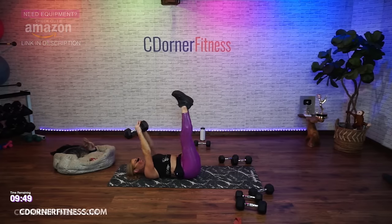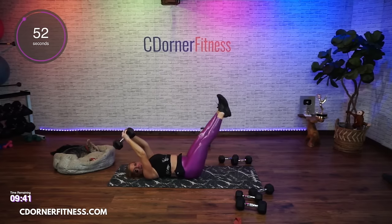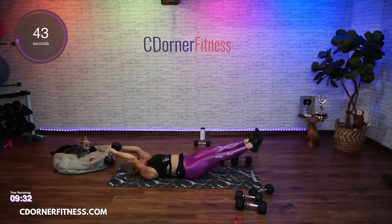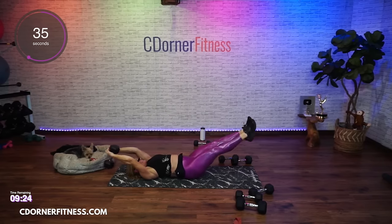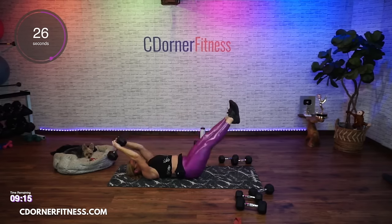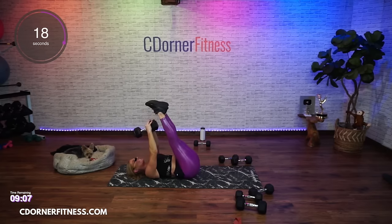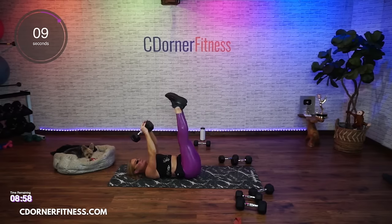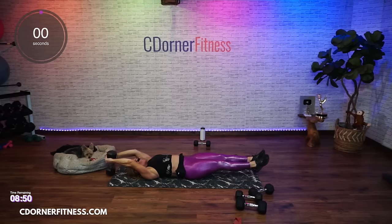Down and up. Squeeze the legs together. Focusing here. Not arching your back. Keep going. Let's go, Donna. Come on, Debbie. And stop.